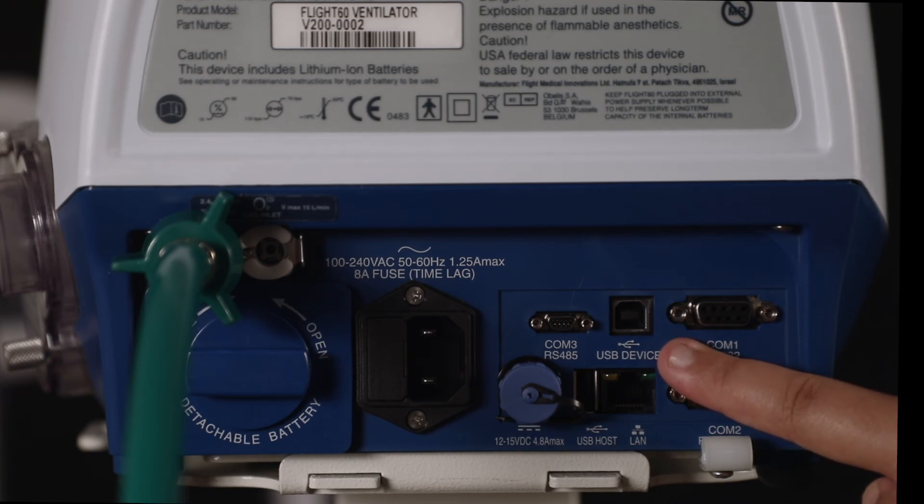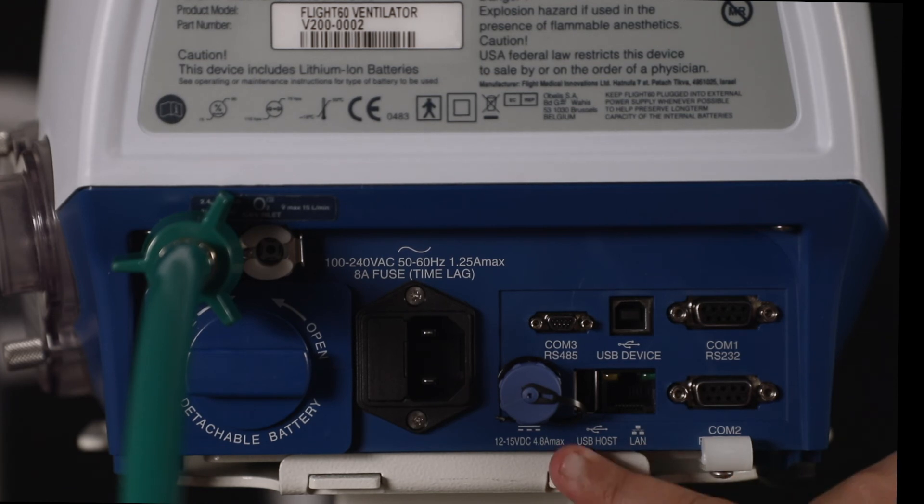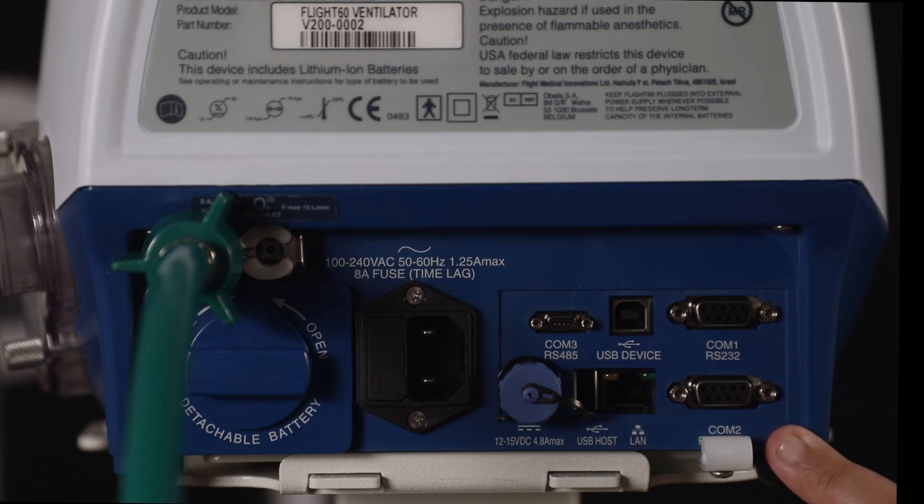Next, we have a LAN connection and a USB host port, mostly used for updating the software of the ventilator. On the extreme right, we have two VGI ports for communication purposes.